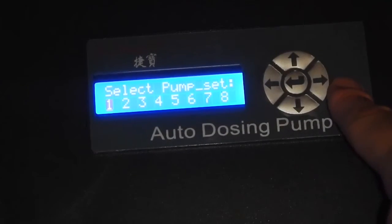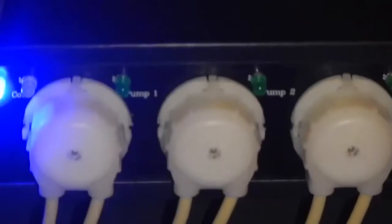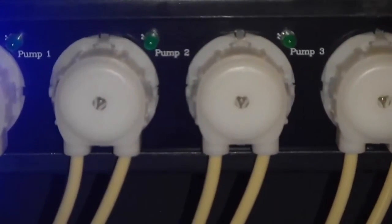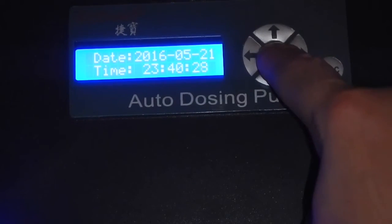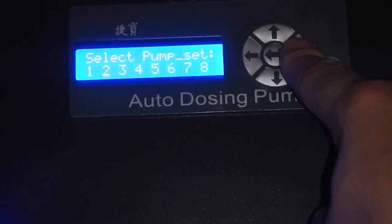The interval setting — I had it on zero, which tells it to do six doses every single day. If you were to change that to one, it would only dose every other day. If you change it to two, it would dose every two days. That's basically how the interval works.